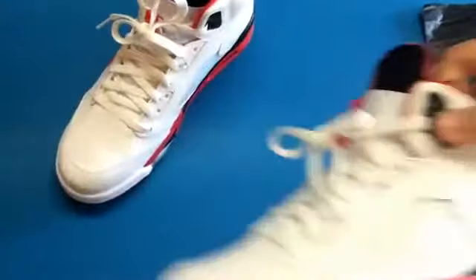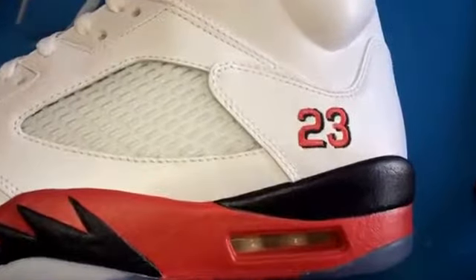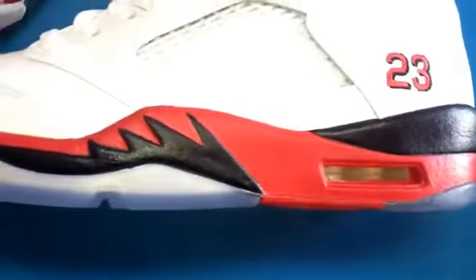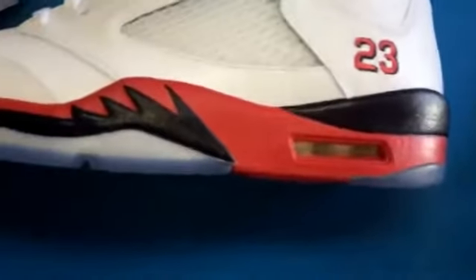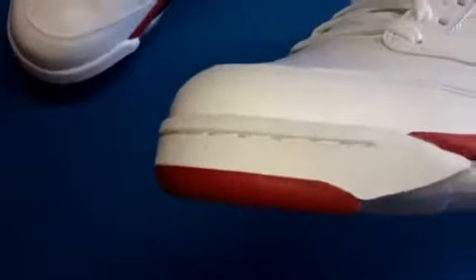I really like this 23 on the side right there, and that red. And the shadow in black. Fire red. Really nice — midsole's red and black with that sharp tooth. The jet right there, black. Really nice. That red peeping through right there.